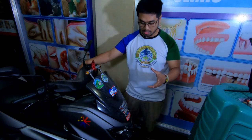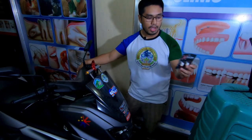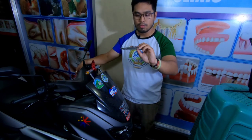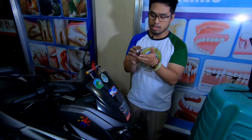So guys, hindi na tayo sa may karahan natin. Ituturo ko sa inyo yung simplest form kung paano i-install ang ating parking lights. This is the Atom Parklight Version 3 — ito yung ginagamit ko ngayon. Binili ko ito sa Shopee for 950 pesos. I'll post the link in the description.